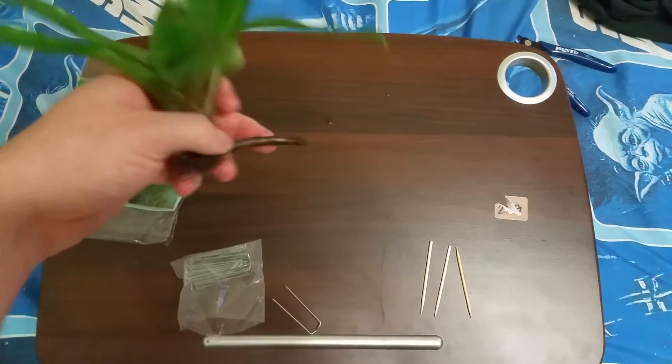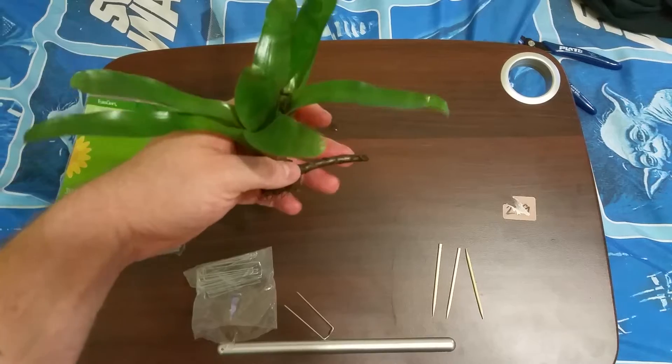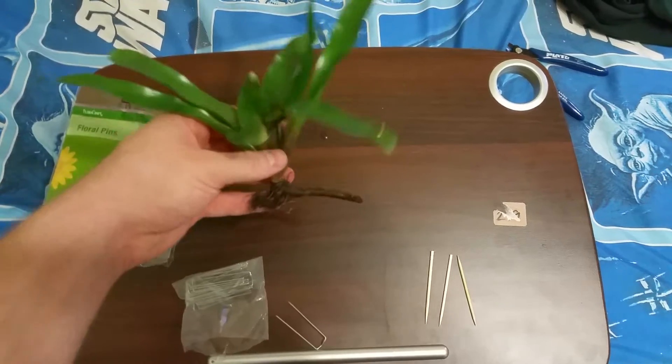I've tried just having the tip stuck into a piece of wood like this one right here. Eventually it just fell out, but I'm sure if you get the hole right it'll hold better.